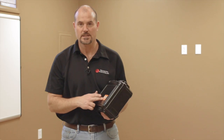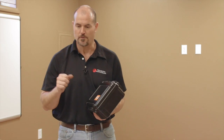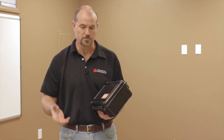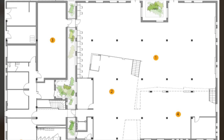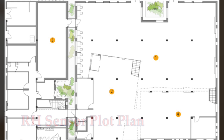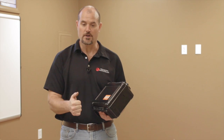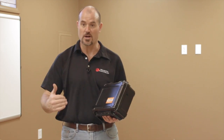The Rapid RH sensors from Wagner, when they're installed in the hole, those sensors can remain in there indefinitely. If there's ever an issue with glue failure or the floor is buckling or something's happened, you can pop the board out. If you've mapped out where you've put them, you can pop those boards out or remove that floor covering, then reinsert the reader and find out what the moisture of that slab is at that current time.